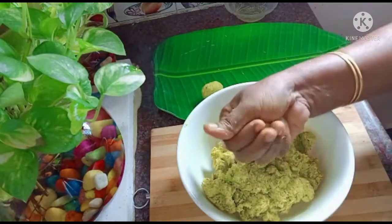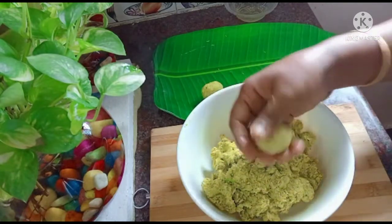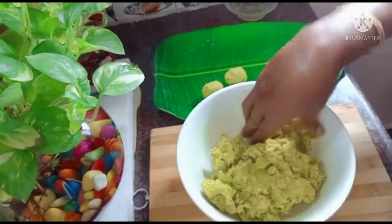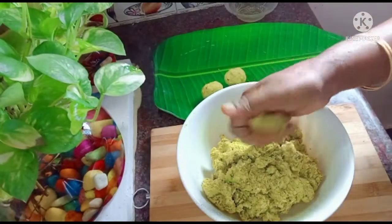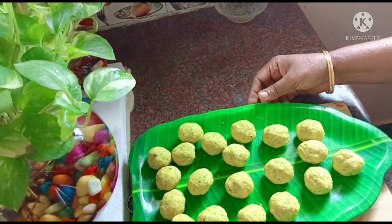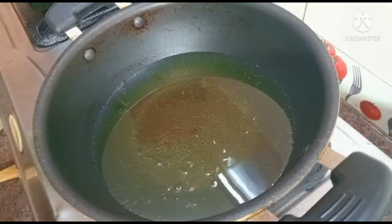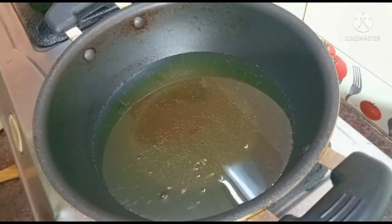I am going to fry it in the oven. We put the sauce in the oven.